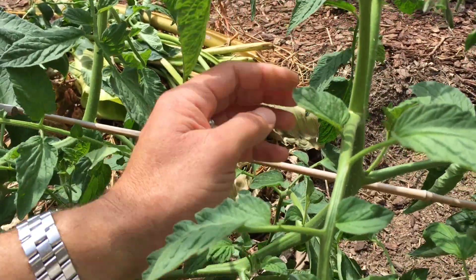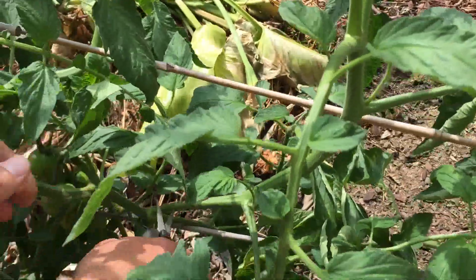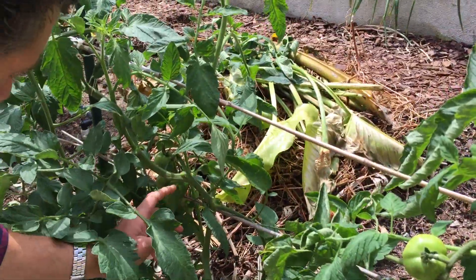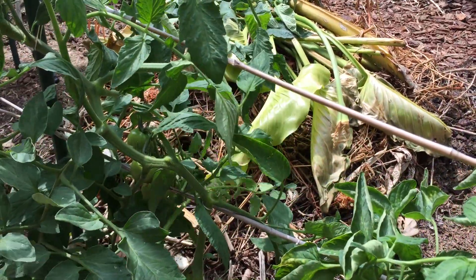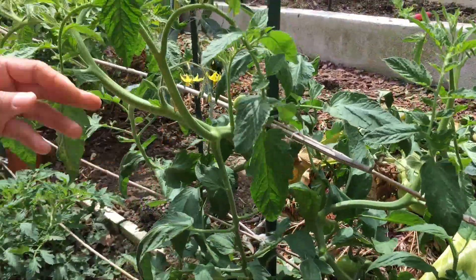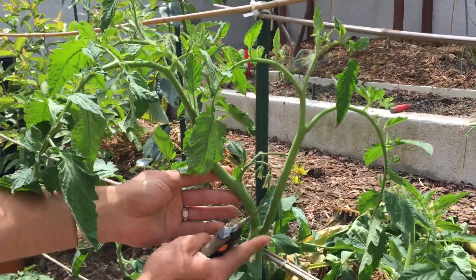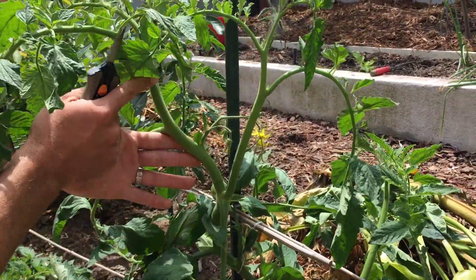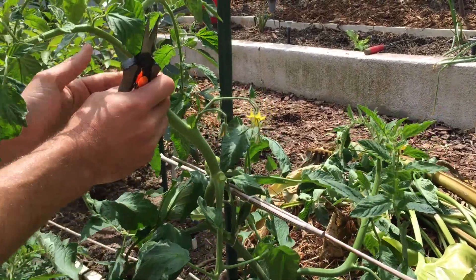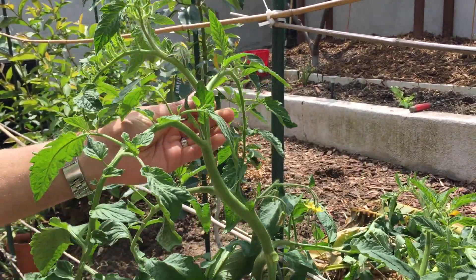This branch appears to be new even though it's large and it's starting to flower. But our goal is not to grow this as a multi-branch tomato — we want two branches and all of the energy to go into fruit production. So this large branch is coming out. Continuing up, there's another shoot in the back I can pinch back, and here another branch comes out. There's another shoot over here — I'm going to remove that. And here's another shoot — that comes out too. All of these will go into our compost pile.